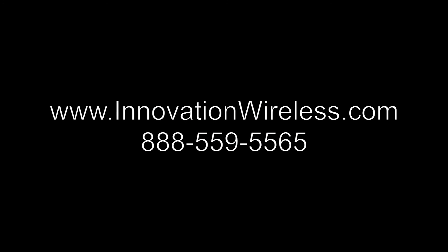If we can help you in any way, please give us a call at 559-5565 or visit our website at www.innovationwireless.com. Thank you.